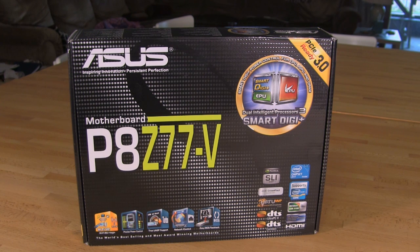Welcome back to Decrypted Tech. Today we're going to take a look at another one of ASUS's Z77 boards that has hit the market and has been released in preparation for Intel's third generation Core i7 processor. This one is going to be the P8Z77-V. This is a full-size ATX product, as you can see from the box here, and it has quite a few features we're going to be able to take a look at right on the front of the box.